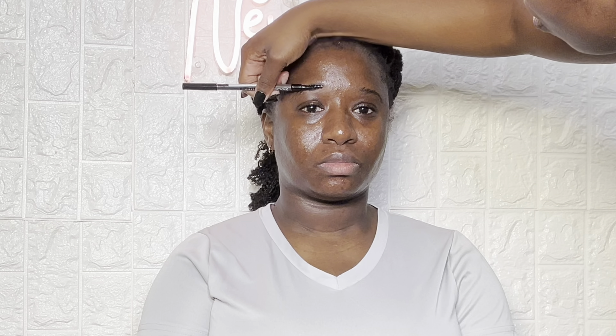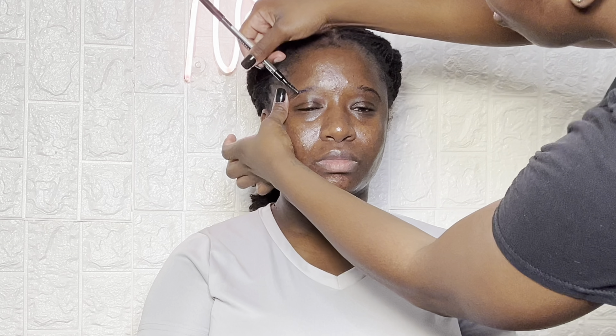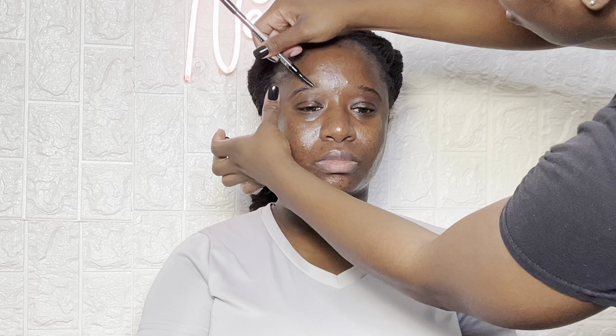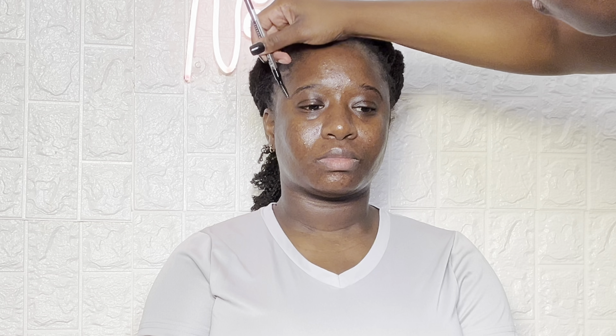With face-first you really have to determine if it'll work with the particular client based on their eyebrows. For this client, I probably should have done her eyebrows first because, as you can see, they just need a lot of shaping. I should have definitely shaped them first and then done the face, but it's okay.